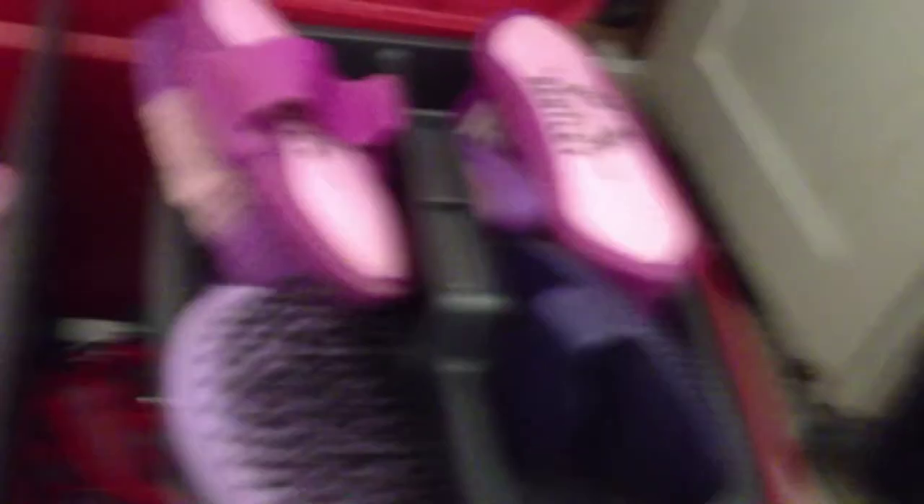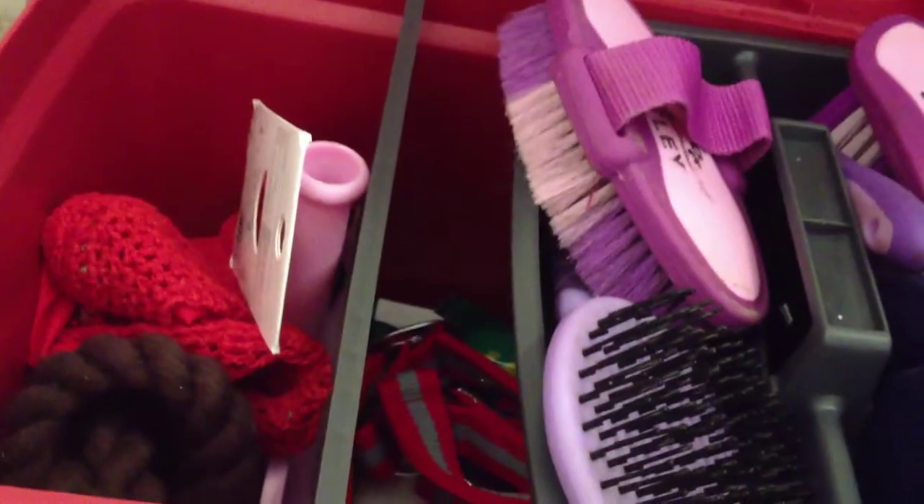So this is basically what my box looks like on the inside. It's got, as you can see, it's got three sections — section one, section two, section three underneath. So we'll start with section one.